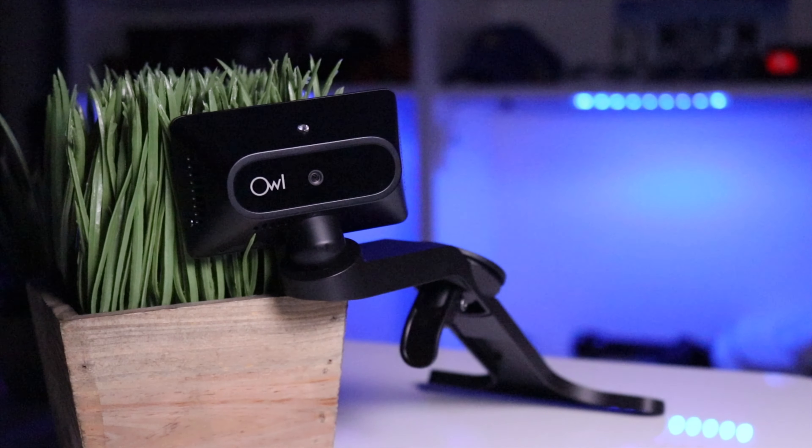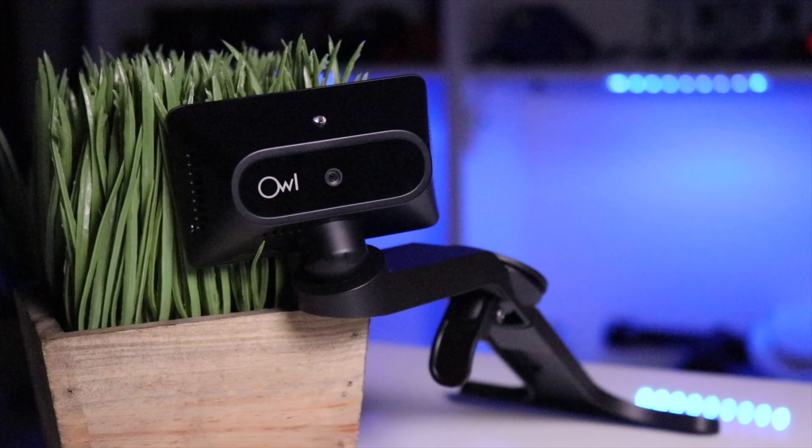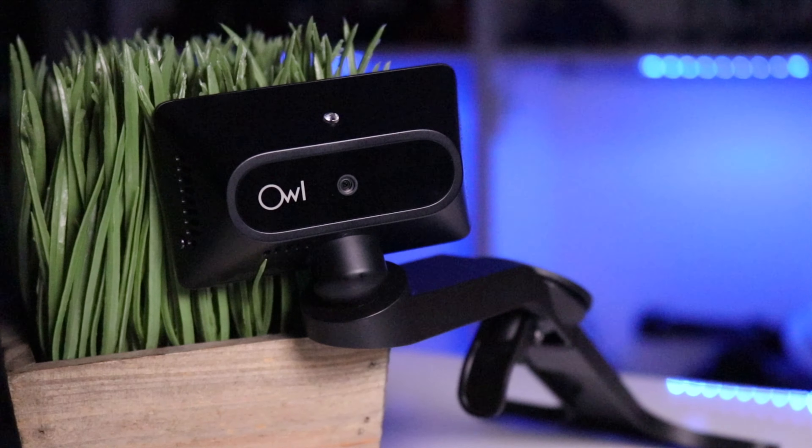I returned the ultimate dash camera — or what I thought was going to be the ultimate dash camera. I'll tell you all the reasons why I had no choice but to return the Owl dash camera in just a second.